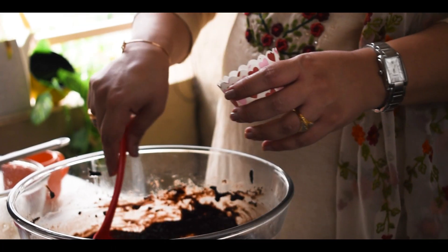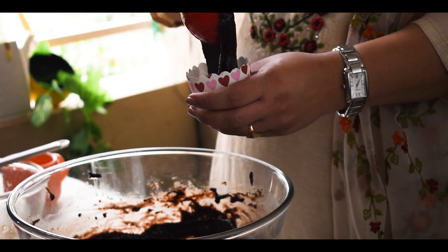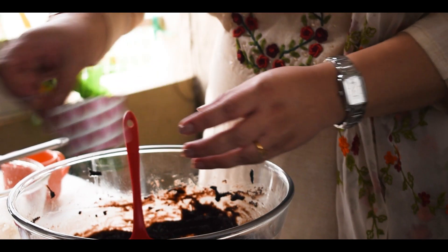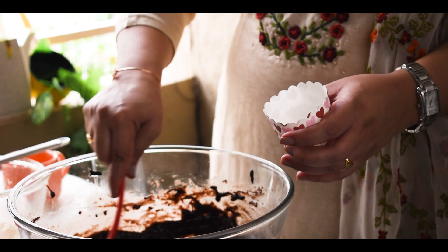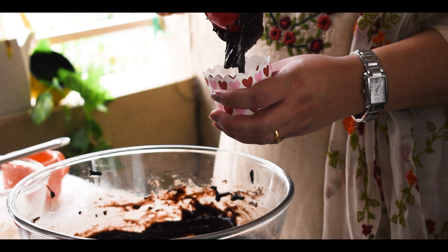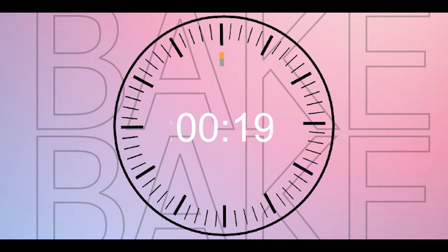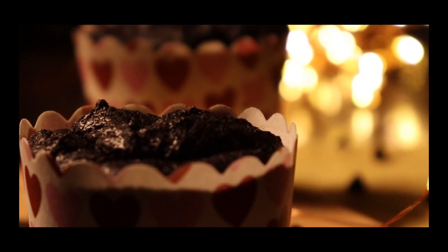I'm ready to pour the batter into my muffin liners. Just fill three-quarters of the muffin liner and we're good to go. My oven is ready — I'm going to bake them at 180 degrees for close to 25 to 30 minutes. It depends from oven to oven, so you can check at 25 minutes. Once you get the aroma of the cupcake, insert a toothpick or knife — if it comes out clean, the cupcakes are ready. Bake these yummalicious chocolate cupcakes — keep baking!